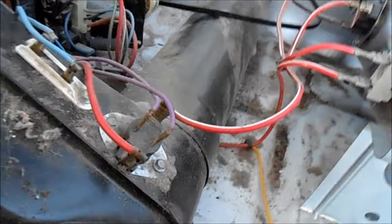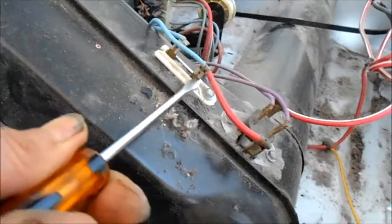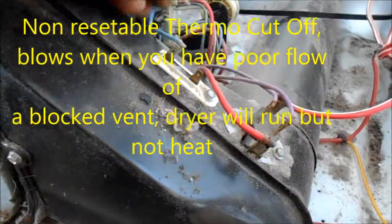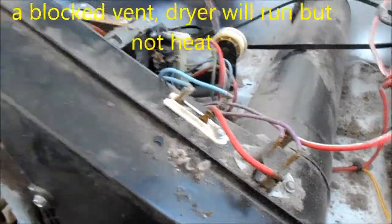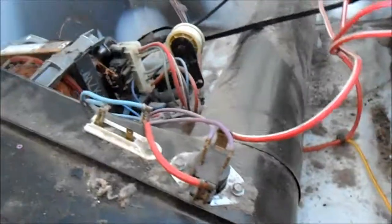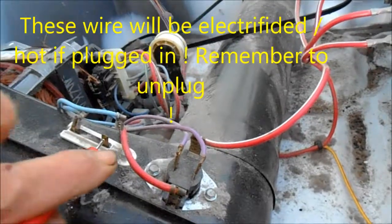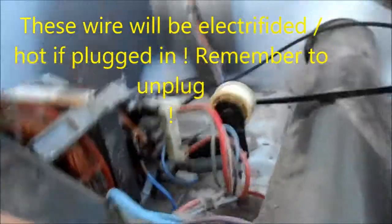What you want to do is check the continuity. A couple of things — first thing we're going to do is check the continuity on this. Be sure your unit is unplugged. Continuity here is probably going to show good.